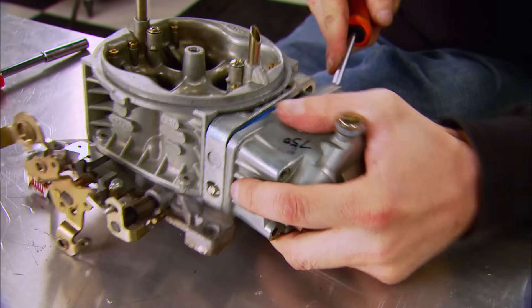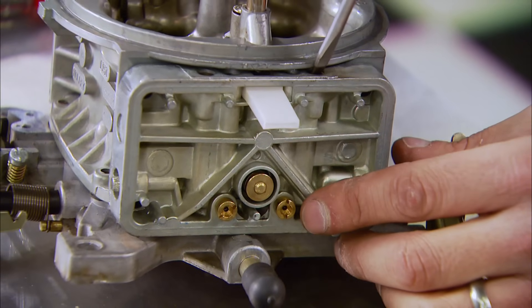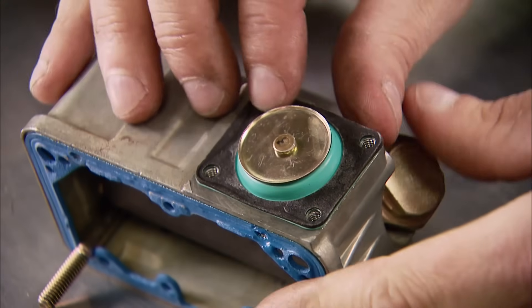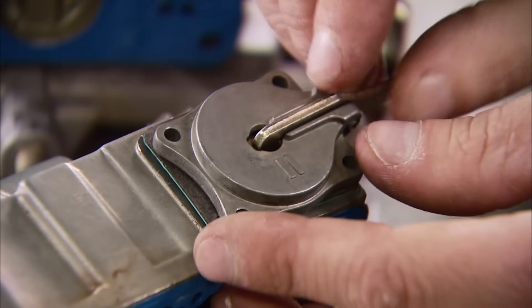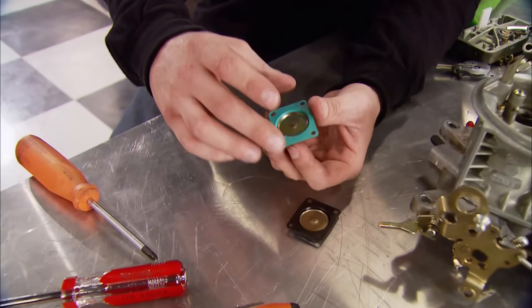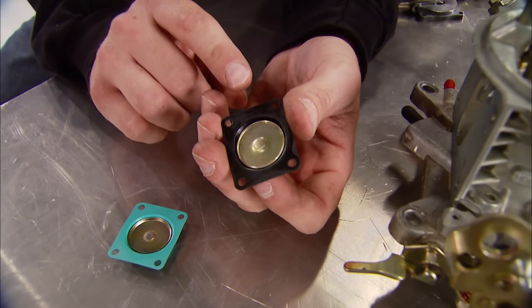The first thing you want to do is remove the bowls and metering blocks from your carb. If you have jet extensions on the secondary block, remove them so you can reuse them; otherwise the entire block is history. Next, remove the four screws that hold the accelerator pump. Carefully peel the old diaphragm off and keep the spring. Making sure the mating surface is clean, install the new diaphragm using the spring from your old pump and tighten the screws in a cross pattern.